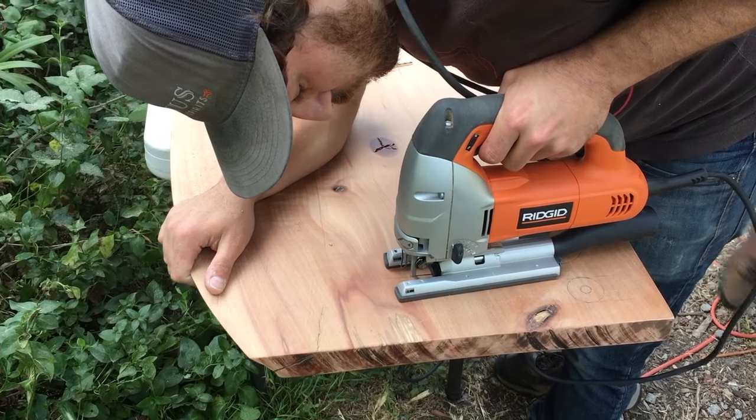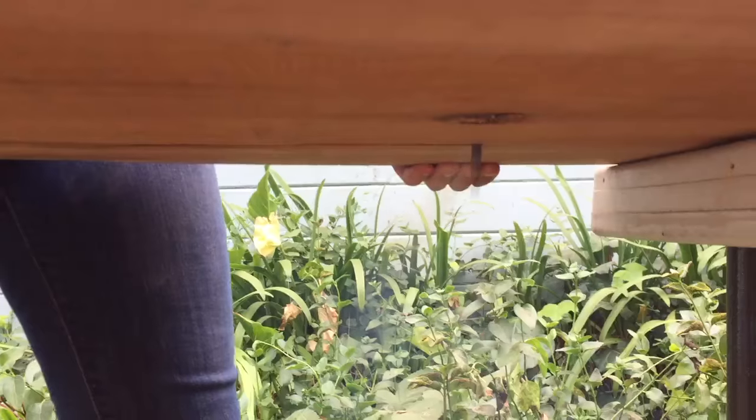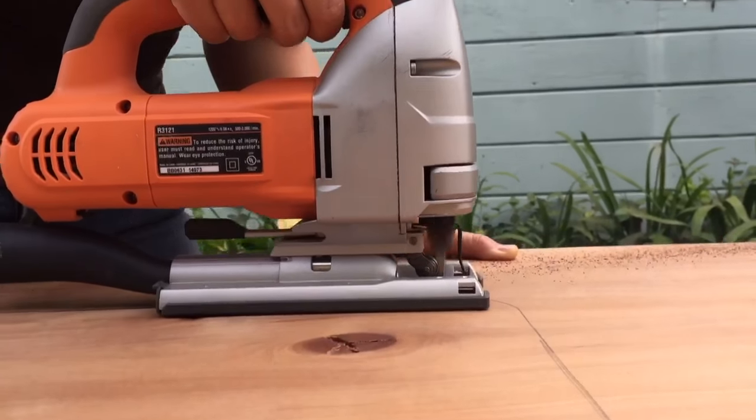Cutting was really slow going, especially when it was with the wood grain. For some reason that was harder - I would have thought going against the grain would have been harder, but going with the grain was a lot more work. Things started to smoke and charred pieces of wood kept flying out of the bottom and burning your skin.